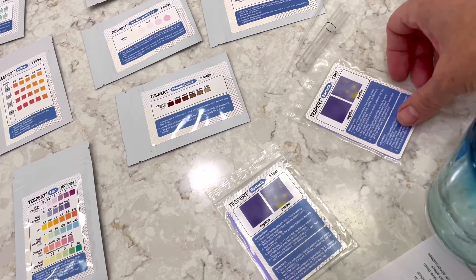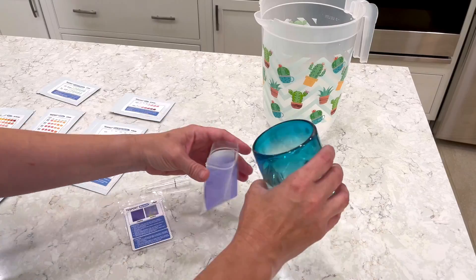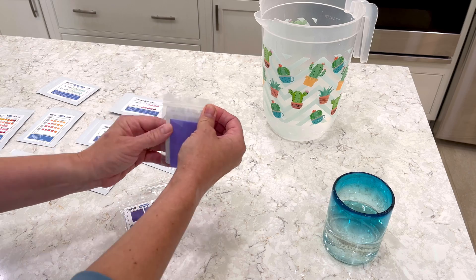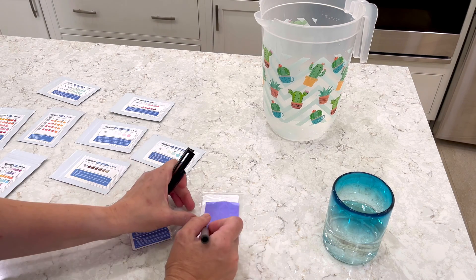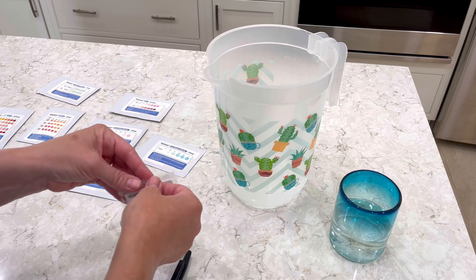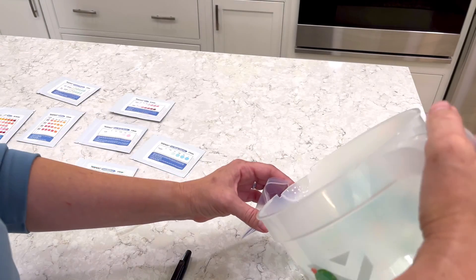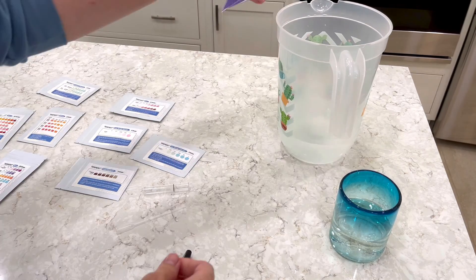This testing kit is really easy to use, but the bacteria test takes two days — 48 full hours for the bacteria to develop. So I'm going to run the test on the water today, and then after two days I'll show you the results, and then we'll do the taste testing. I'm marking this kit so I remember it's my well water, not the emergency water storage. The next bag is going to be the emergency water storage. You only need a little bit of water for this kit — I keep overpouring, but that's all right. You can always pour a little bit out to get it to the level you need.